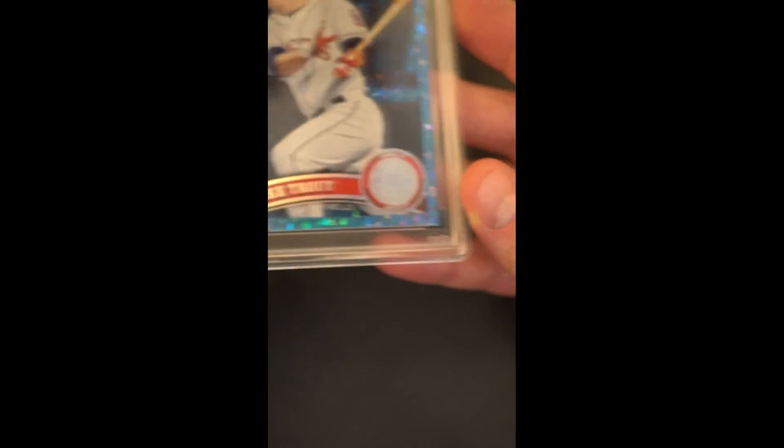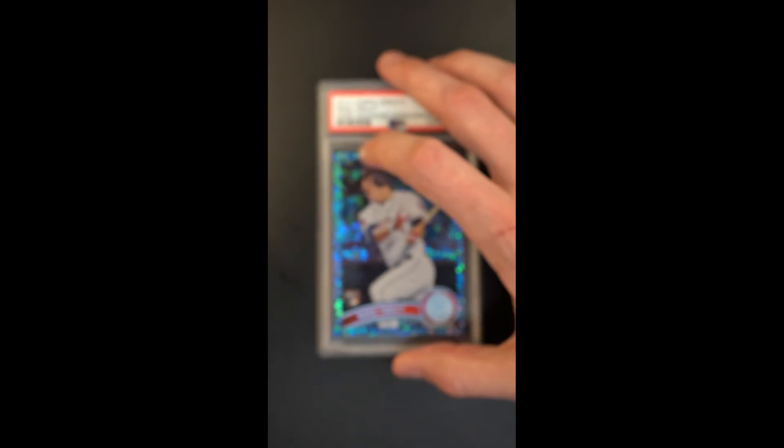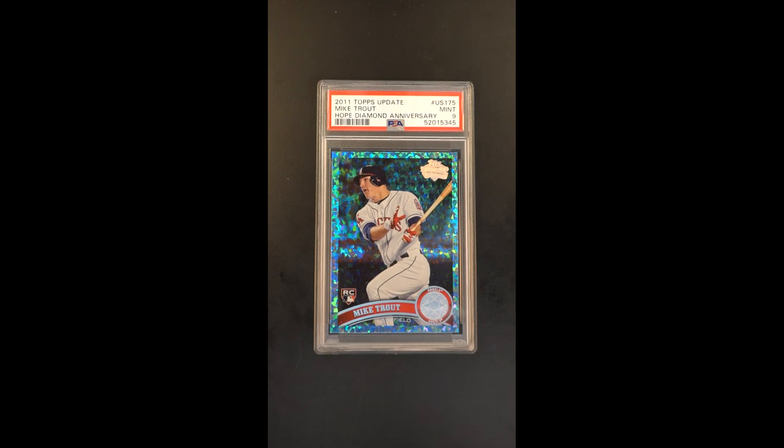A couple-point centering shift right to left is all we can really see that kept the card from grading higher. Just a gem of an offering — delighted to have it, and virtually impossible to improve upon.